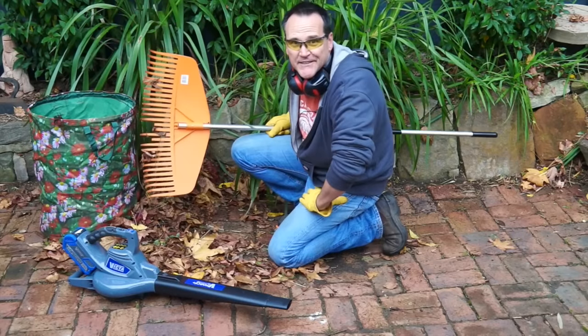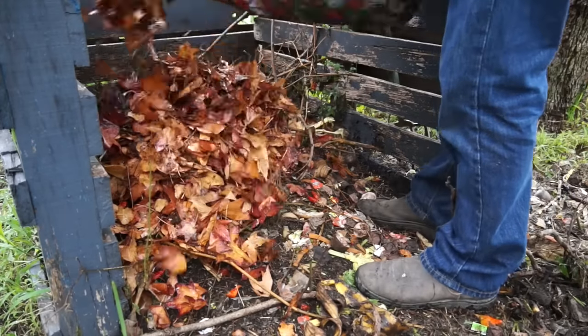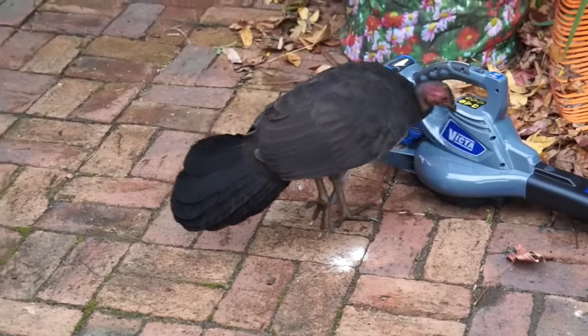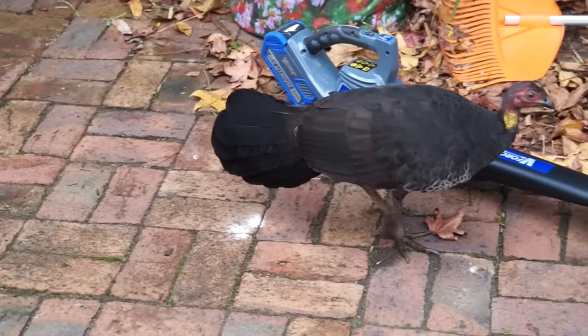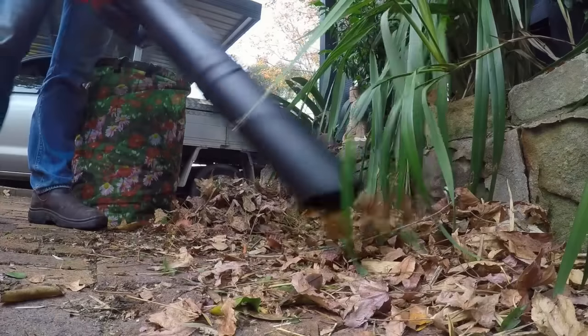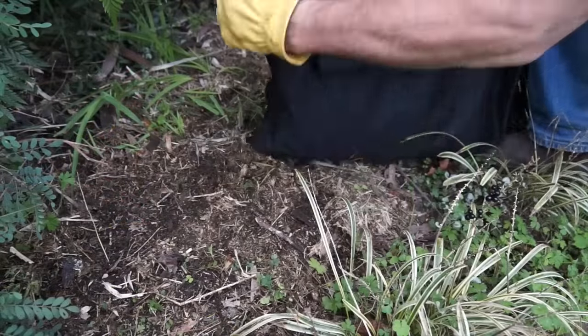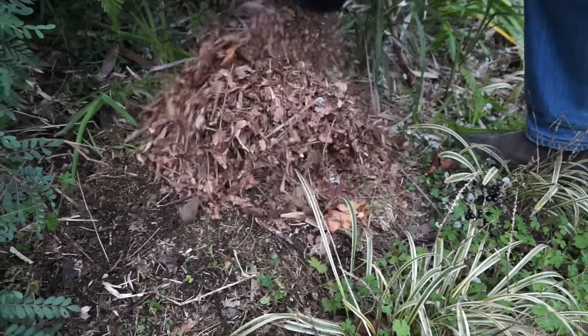So what to do with all the collected stuff? You can put it straight into the compost, but just make sure you balance brown material like this with an equal volume of green material like lawn clippings. Many blower models also come with a vacuum kit — you can use this to suck the material up and then add it to the compost or put it straight onto garden beds as mulch.